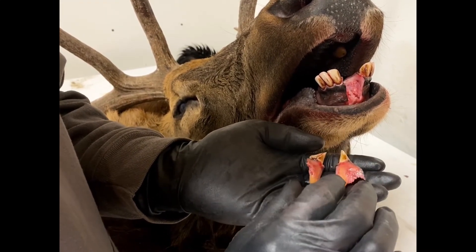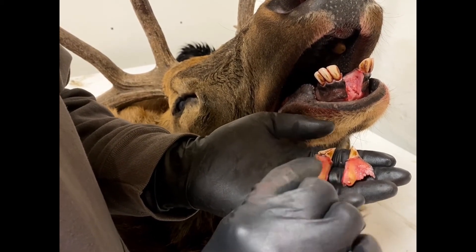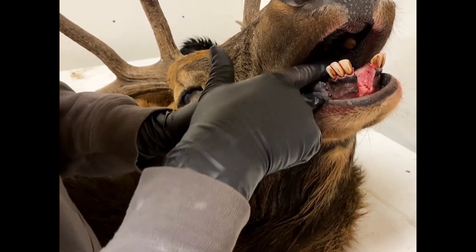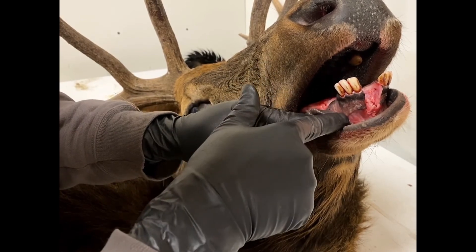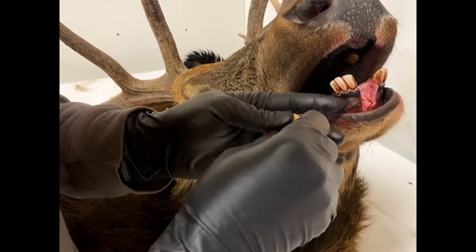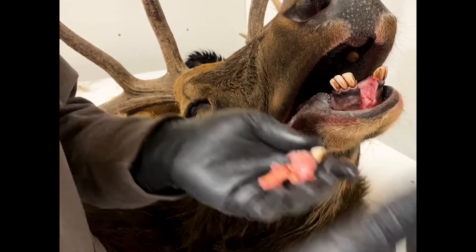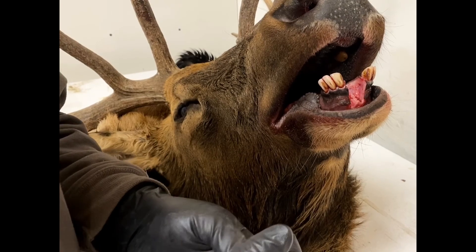If you're a little concerned that you might not be able to get these teeth out without damaging the roots, we have another option: you can just cut the front mandible off back here and send us the whole front with the teeth in place. We'll go ahead and extract it for you and get that taken care of so it's done right.